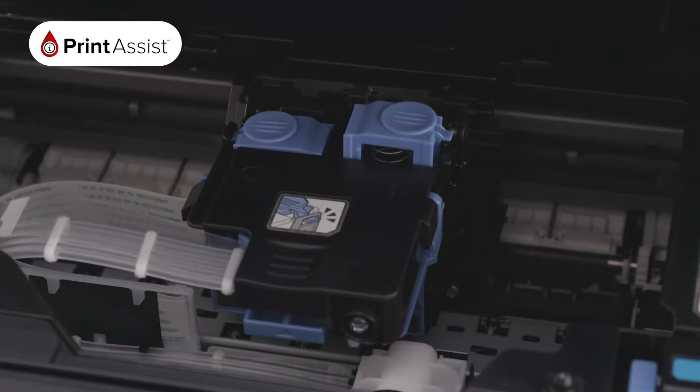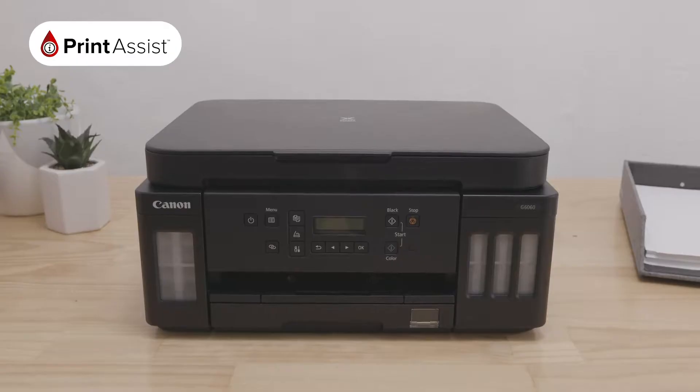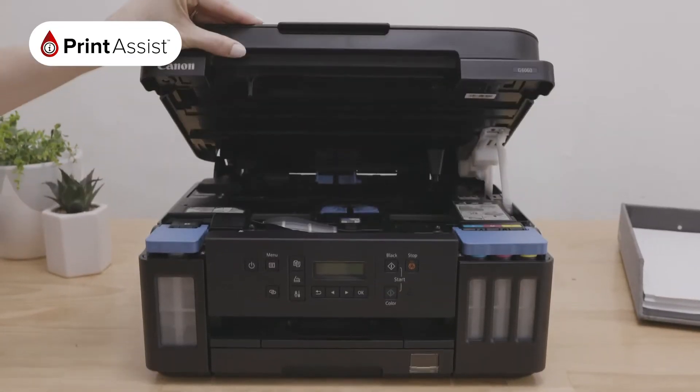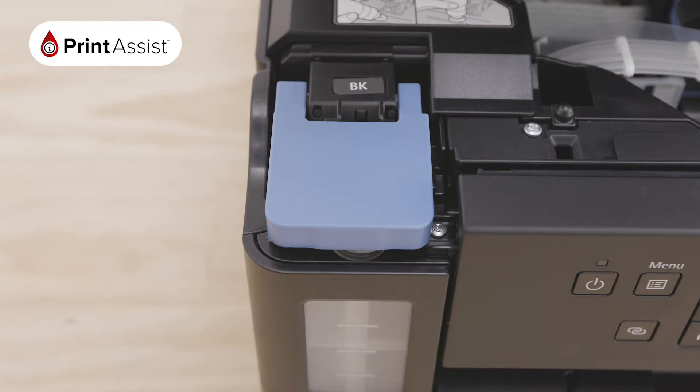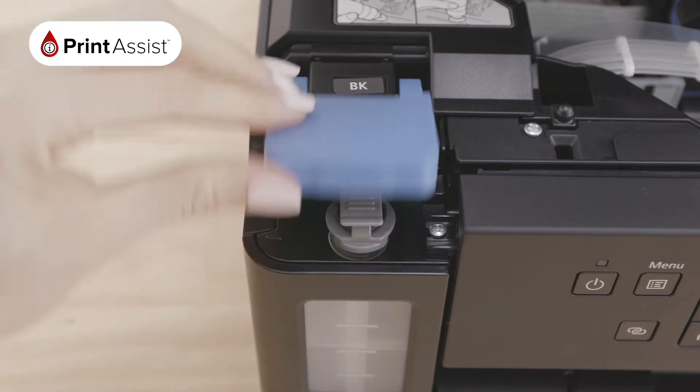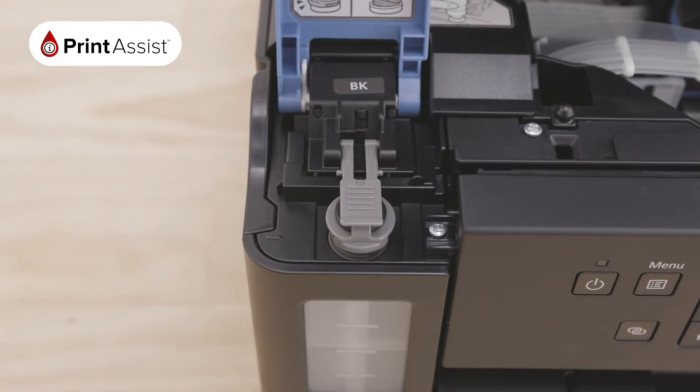The printheads are now installed. Now we can fill the ink tanks. Once again lift up the entire scanning unit. The ink tanks are at the front here on either side. Let's start with the black ink — lift the blue cover on the left hand side. You will see BK to indicate that it is the black tank.